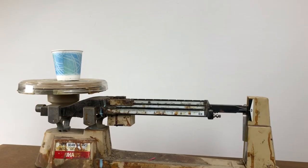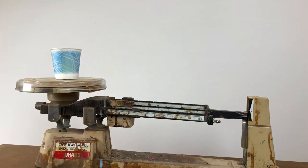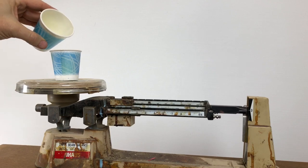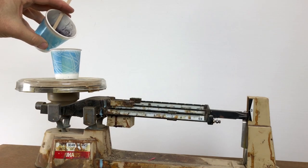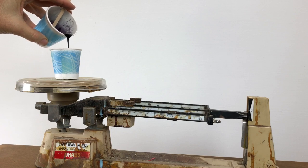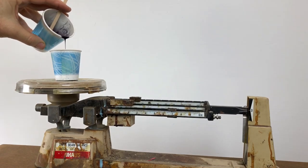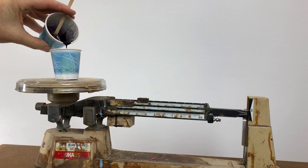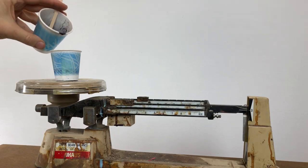I've got the scale set up and balanced. I'm going to guess, because this is the first shot, that we're going to go with a 30-gram shot. I'm going to pour in the A side — 15 grams of A. It is a 50-50 blend, equal parts of A and B. Now I'm going to pour in the B side — 15 grams — except that it's got dye in it. Not very much; it's a pretty tiny amount of dye. I'm inclined to overpour it just a little bit to compensate for the dye.